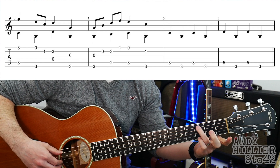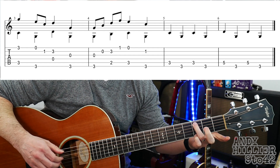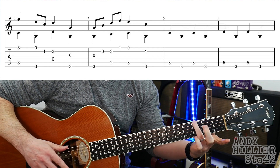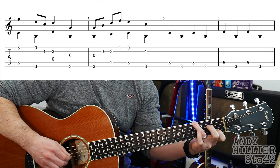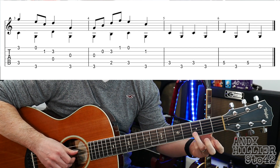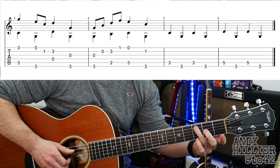Now the harder version, the finger picking version. We're going to start off with little finger on E3, third finger on A3, playing them at the same time. And then you're going to move your third finger to the E string and play E3 on the top and open E nearest to the floor. Then B1, and then open D string with B3. And then you're going to go to the E3 with the open G. So the first bar sounds like this.